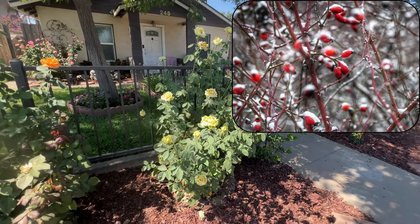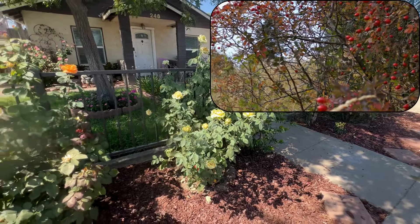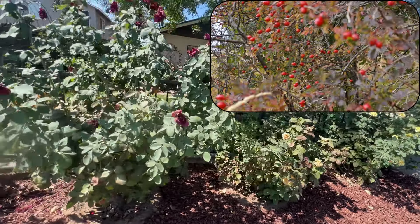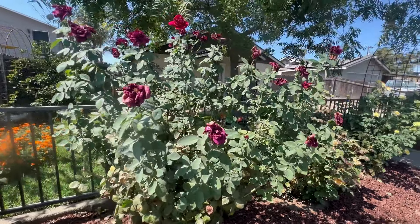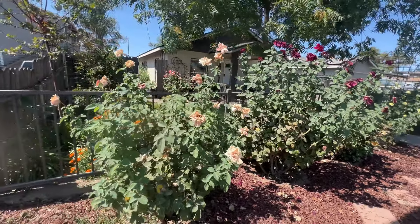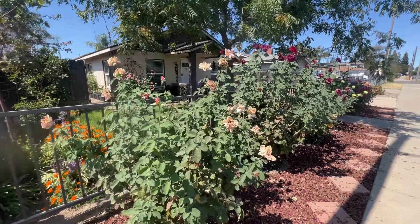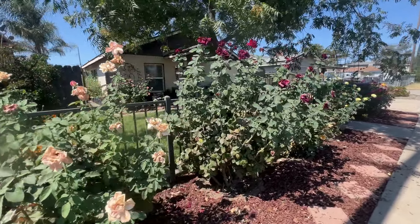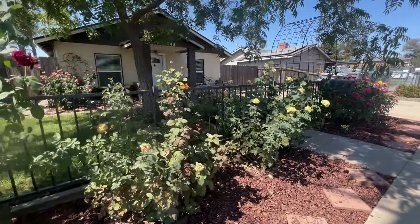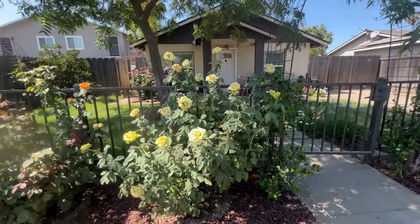And while they do look kind of interesting and pretty in the wintertime, the plant will put all of its energy into creating these rose hips. And I would rather have my rose plant put energy into creating new blooms because here in California, I know I'm going to have some nice weather still. So I'm going to take off the old flowers and stop my rose bushes from making rose hips, so all the energy can go into putting in new blooms before winter.